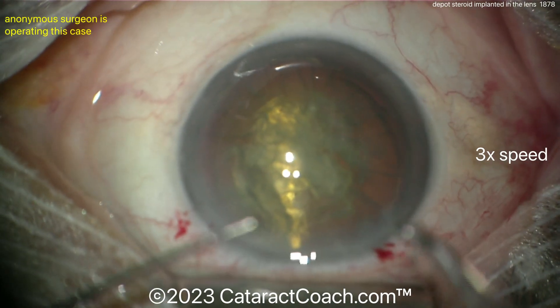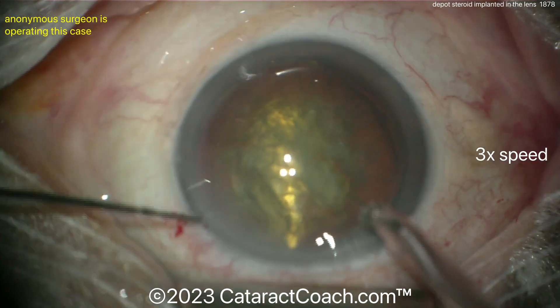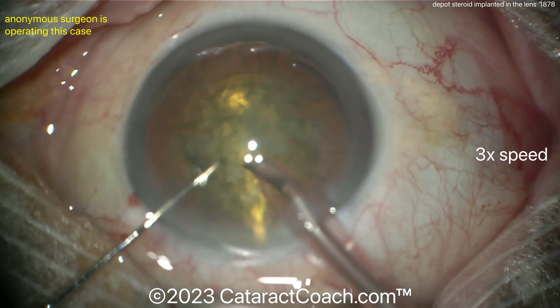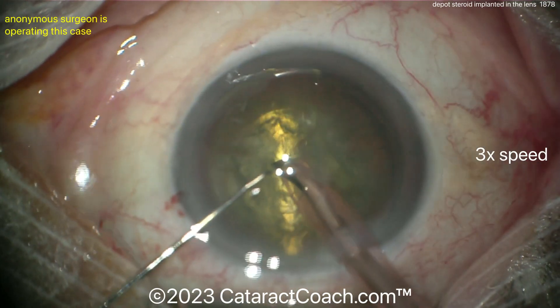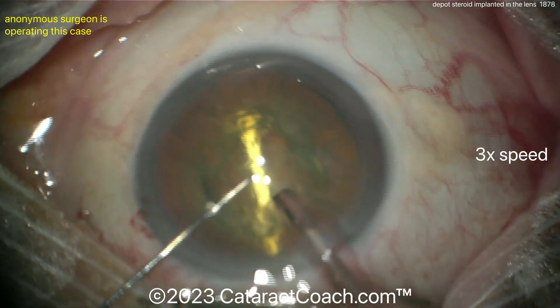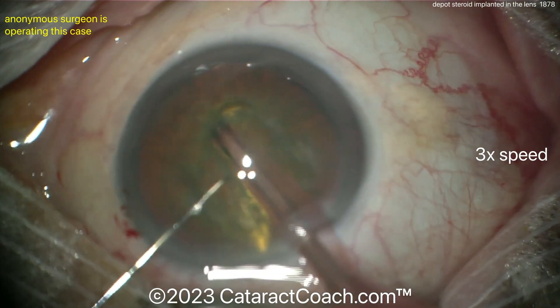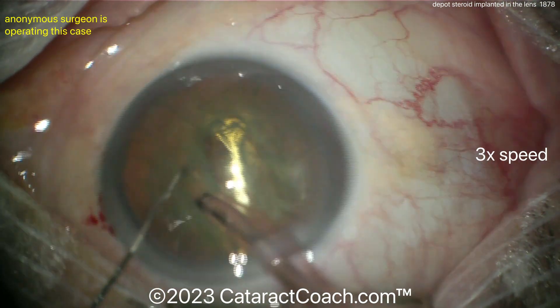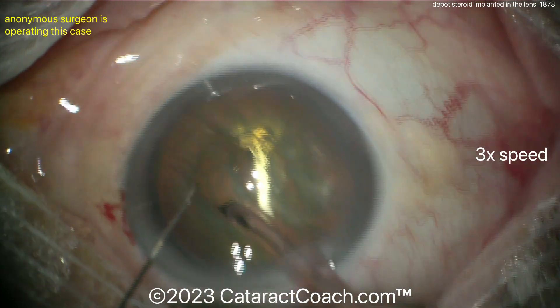I'd still take that implant out right now before proceeding. The phaco probe is being placed in the eye and taking down lens material. Can you phaco that steroid implant? Maybe — I've never tried; I've never been in this position before.